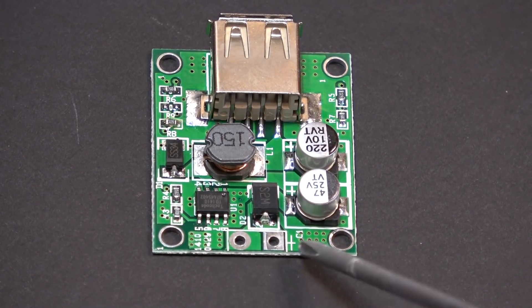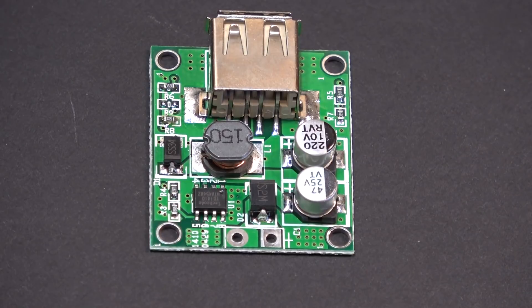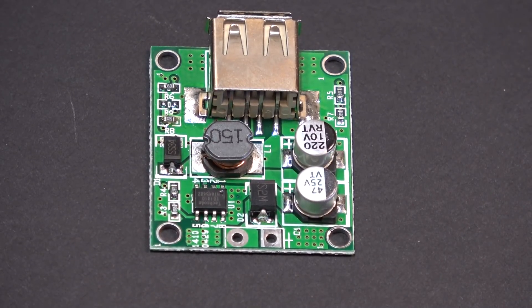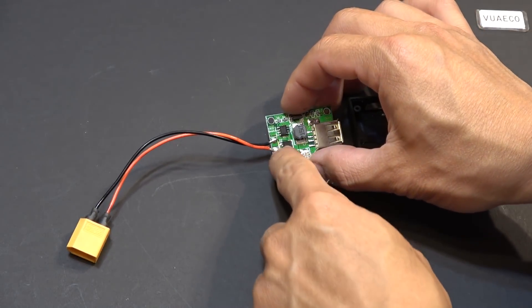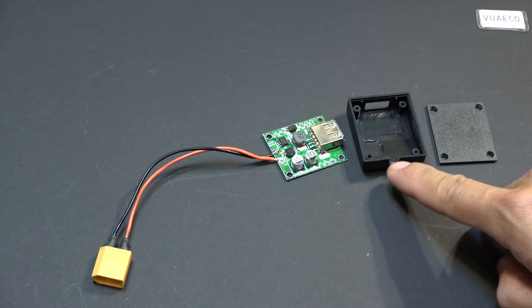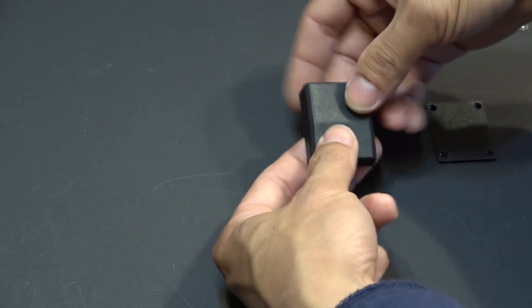I'm going to connect the input terminal to an XT60 connector so I can easily connect this board to different power sources — different solar panels, power supplies, or batteries. I solder the wire to it with the XT60 connector, make an opening in the plastic cover to slide the wire through, then close the cover so it looks nice and neat.